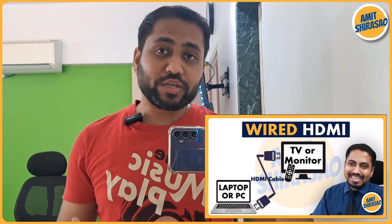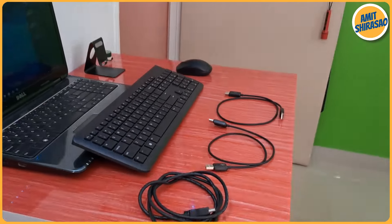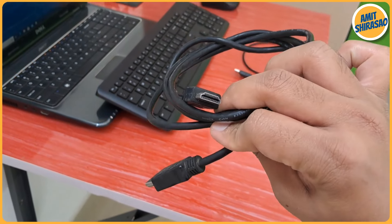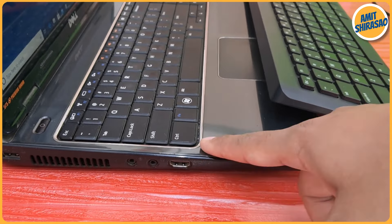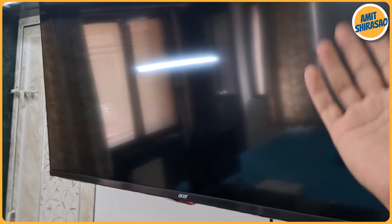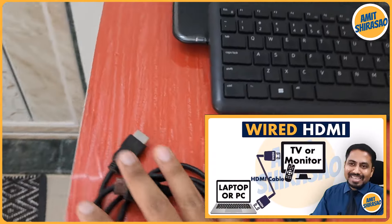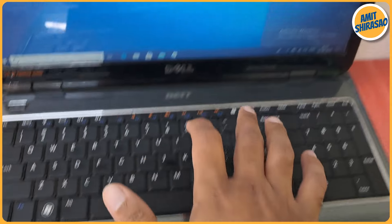Hello friends, Jai Shree Ram. In my last video I told you how to connect your laptop to your TV using an HDMI to HDMI cable. This cable has two male HDMI pins on both sides. One end connects to the HDMI slot of the laptop to receive the signal, and the other end goes into one of the HDMI slots of your TV or monitor. I also showed how to go into the menu and select the input as HDMI 1.